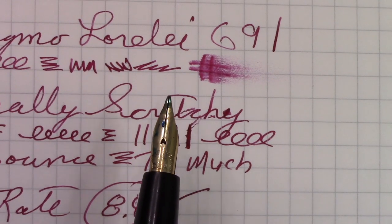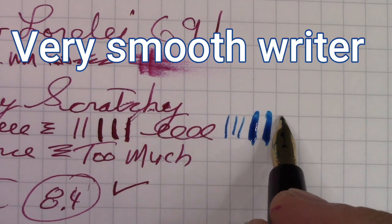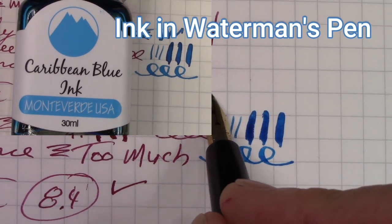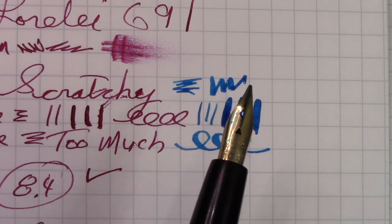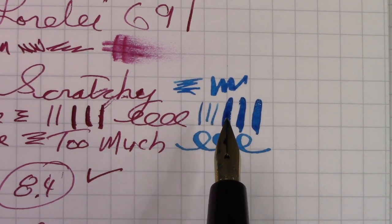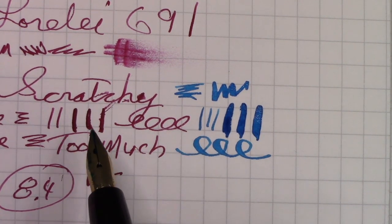I wanted to show the Waterman's nib for comparison. This is no pressure, and this is less pressure than I put on the Lorelei nib — it's just so effortless, so nice. This is why you can't compare modern flex to vintage flex, at least from this example. This is a small nib — the tines are not as long — but it works well. It's not that it's a gold nib; it's just that the steel they used for the Lorelei nib doesn't have the softness to it, which I'm certain they did on purpose because it might be more easily sprung otherwise. Here's the comparison between the two nibs.